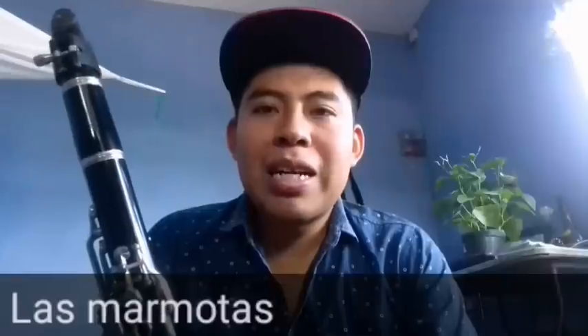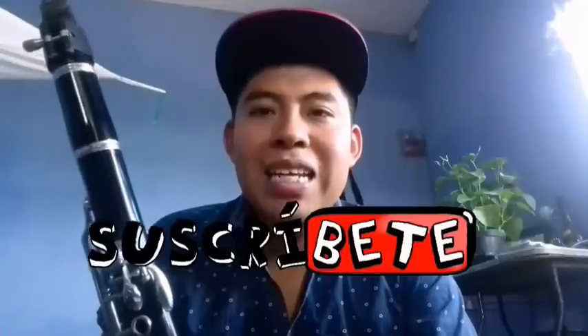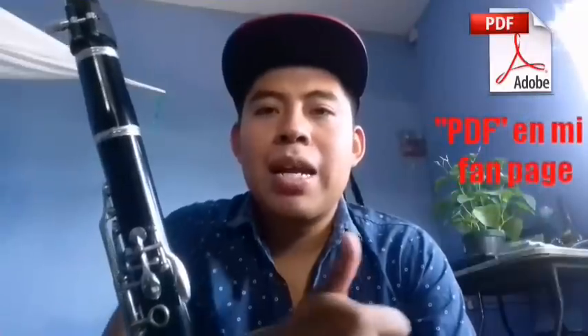¿Qué tal amigos de YouTube? Bienvenidos a mi canal, yo soy Adrián y esta vez traigo un nuevo tutorial para aprender a tocar la canción de las marmotas en clarinete. Antes de comenzar no olvides darle like al video, suscríbete a mi canal y abajo en la descripción dejaré un link para que vayas directo a mi página de Facebook. Ahí encontrarás el PDF de la partitura para todos los instrumentos.